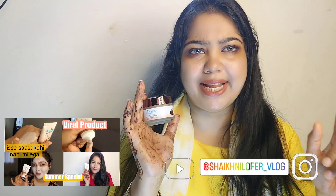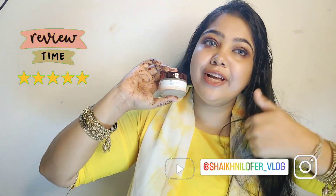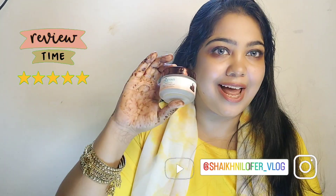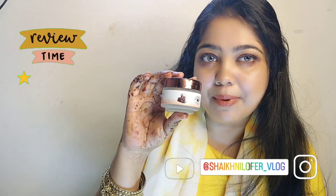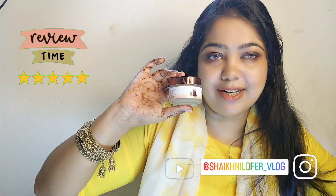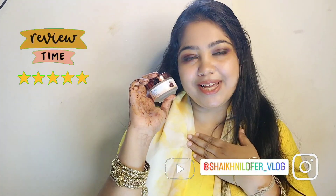It also has a mask, which Inshallah I will try in the next video. So this product is approved — definitely try it out. Guys, this is the product review, demo, and result. I hope you will like it. Peace.